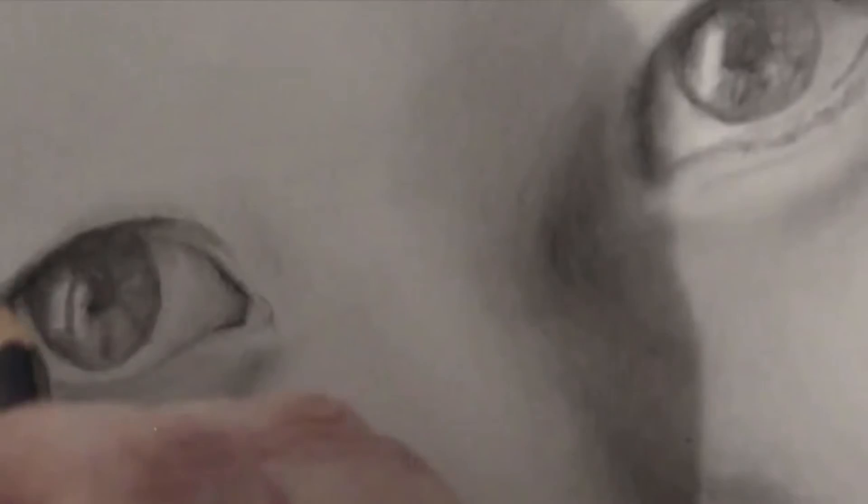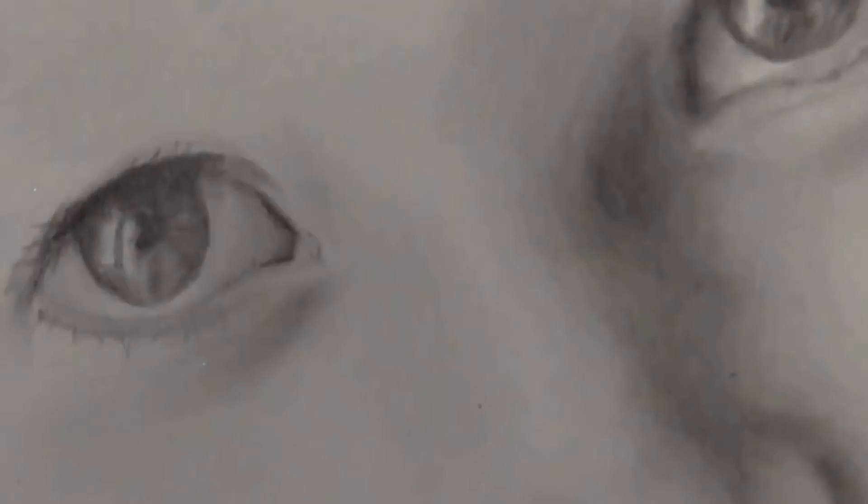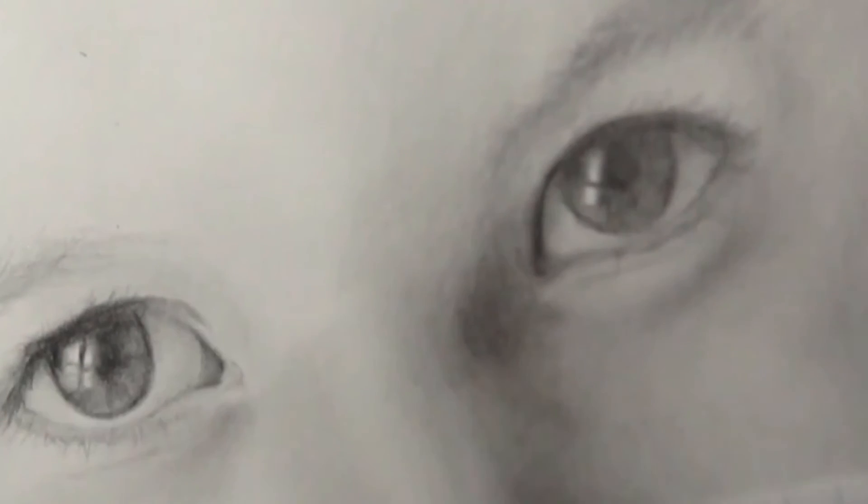Now this is my favorite part — this is where I add the blackest pencil that I have. What I do is really define those shadows, and you can just see how the eye just becomes so much more realistic.